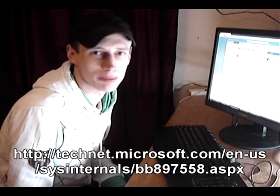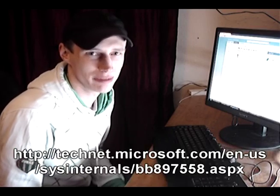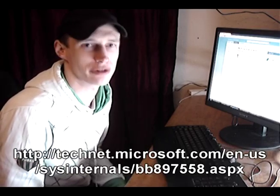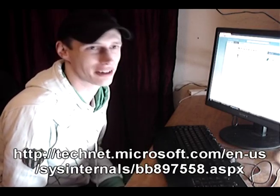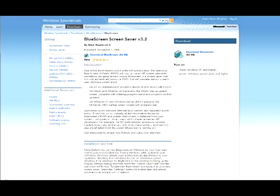Basically you can just put it on your USB pen and install it on some random computer without them knowing, and then when the screensaver kicks in they're going to think their computer's messed up. It even makes it look like it reboots and crashes multiple times.